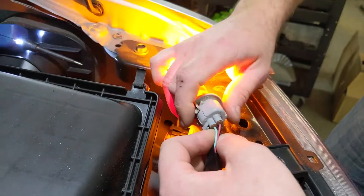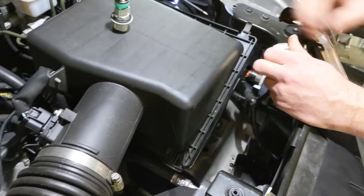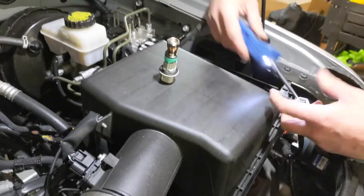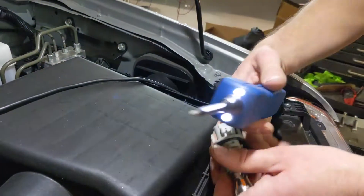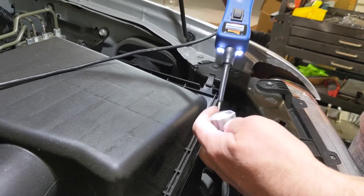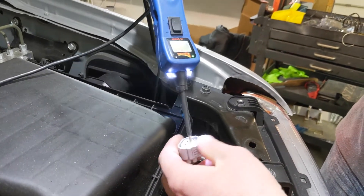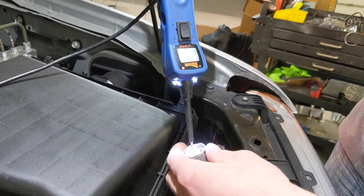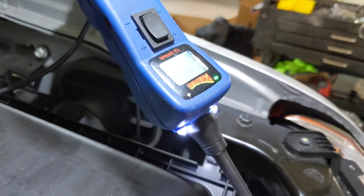The black is almost always the ground — unless you're dealing with something like a BMW; they like to use brown for grounds. I've got a power probe here that I like to use, but any multimeter will work. The green light means that we've got a ground on the black wire. You can see it's switching back and forth, so we know that the green wire is our power.